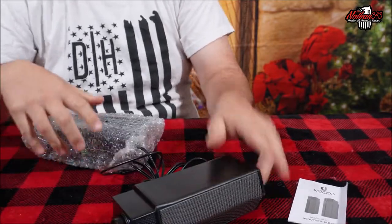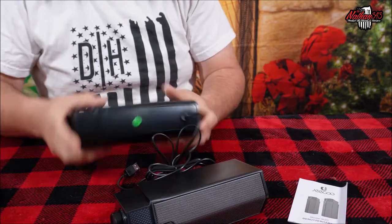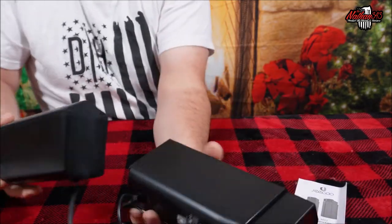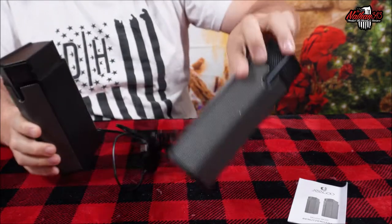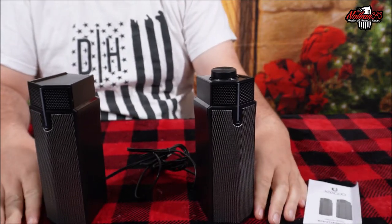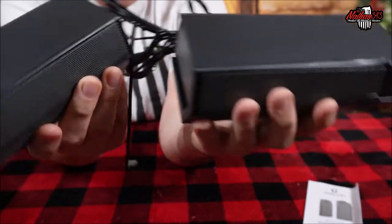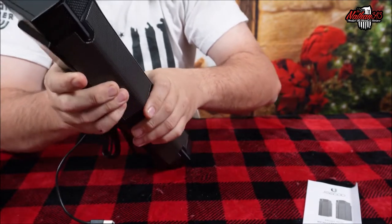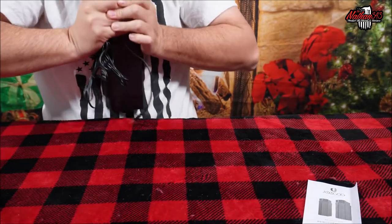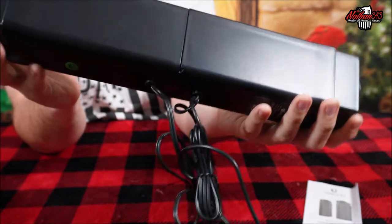Sliding the bubble wrap off — these are very light speakers, they don't seem to have much weight to them. So you've got two little speakers. You could use them like this, or you could use them as a sound bar. It has a little tongue-and-groove system — there's a groove here and this one has the female end, so you just slide it together and now you've got one big speaker.